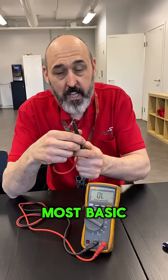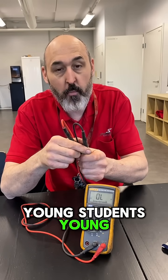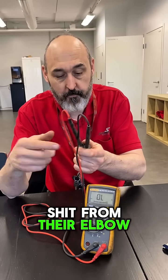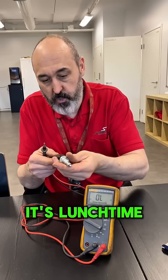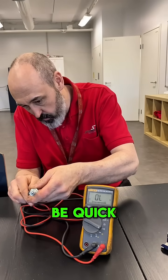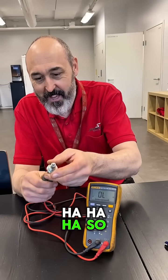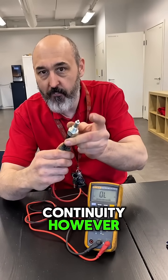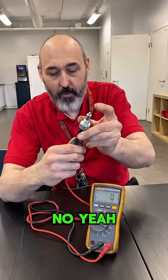Dead simple — the most basic thing, but most people still don't know it: amateurs, young students, young mechanics. We're just going to go across the two pins. So we've got no continuity — however, now we do have continuity.